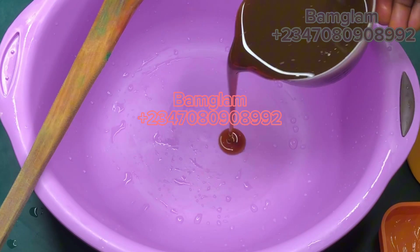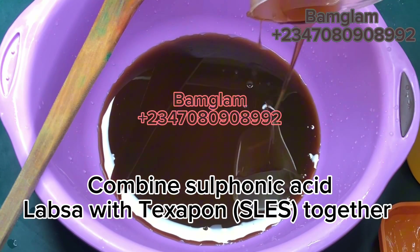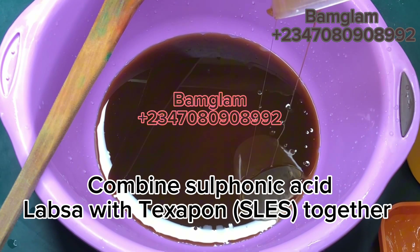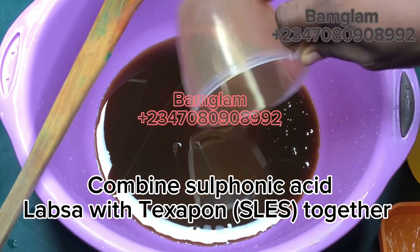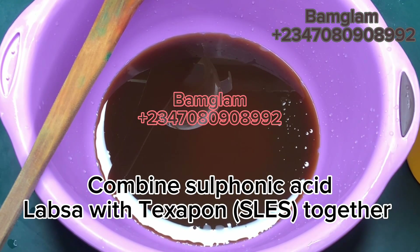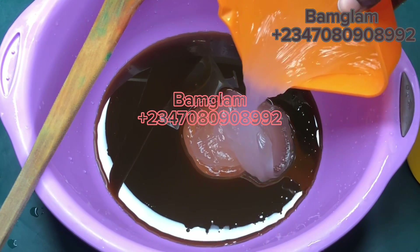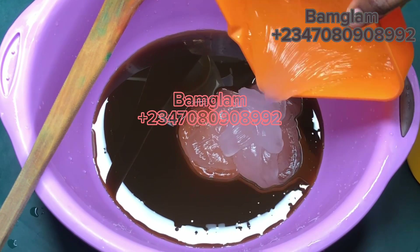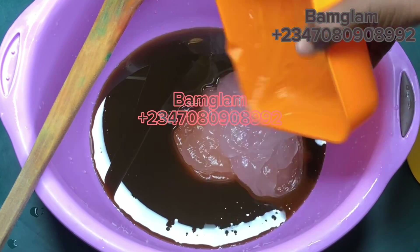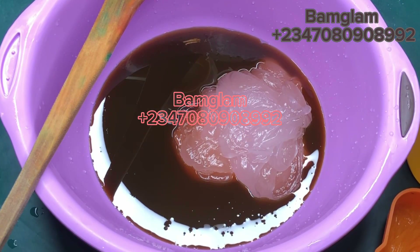First, you need to add in your sulfonic acid. Sulfonic acid is also known as LABSA — Linear Alkylbenzene Sulfonic Acid. You find it in most cleaning products in the market: tile cleaner, surface cleaner, dishwashing liquid, industrial cleaner. It is one of the cheapest surfactants to buy. The second ingredient is SLES, also known as Texapone, which we are combining together to give us high foaming power.